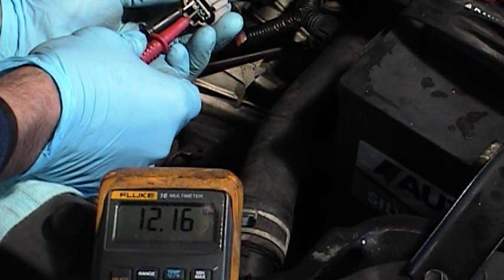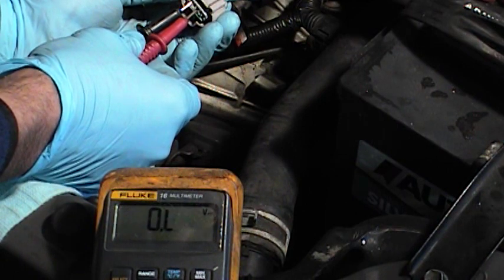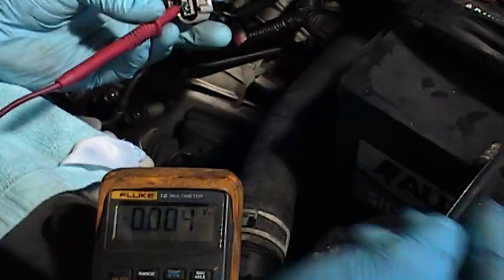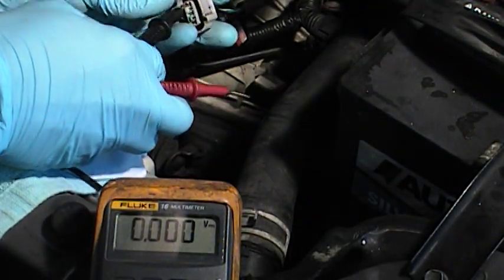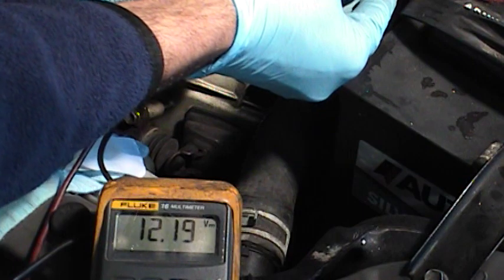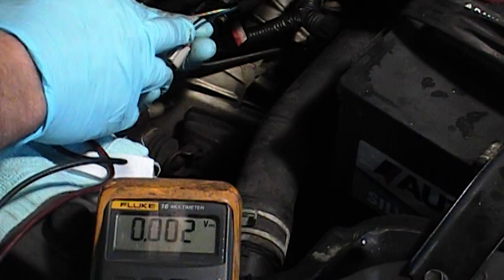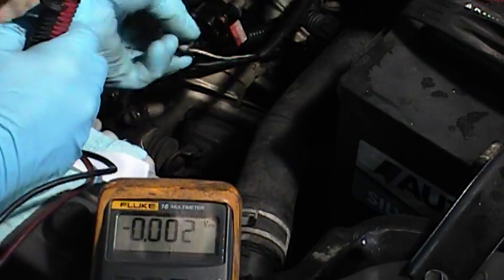We're reading 12.16 volts, so we have good battery voltage, which also means we have a good ground. I also like to double-check by touching the battery negative directly — 12 volts. Then touching the ground wire on this connector to the battery positive — 12 volts again. That confirms we have a good ground and good power. Now the question is: do we have a signal from the PCM to control the idle valve?